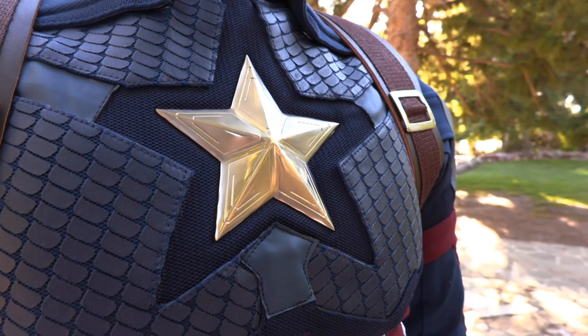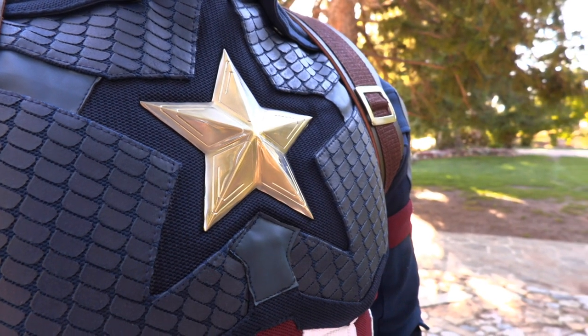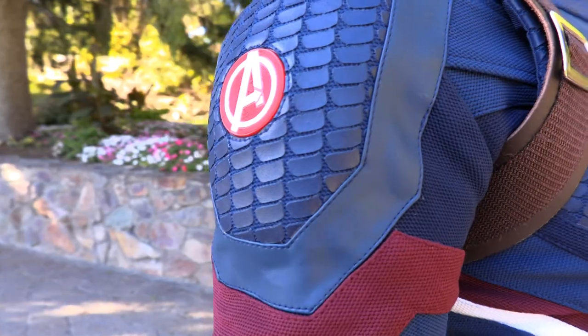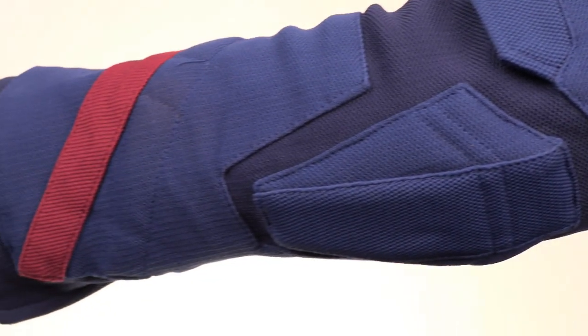The vest also contains the iconic metal star on the chest, as well as the screen-printed scales. It also has great detail on the shoulder scales, great fabric layers on the arms, and zippers on the cuffs for a perfect fit.